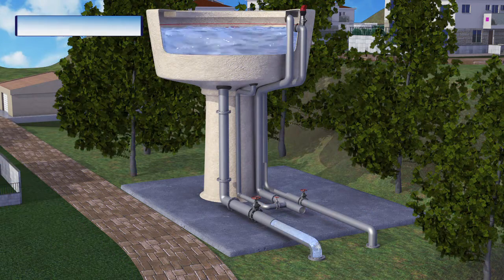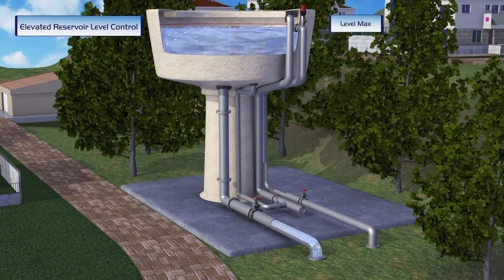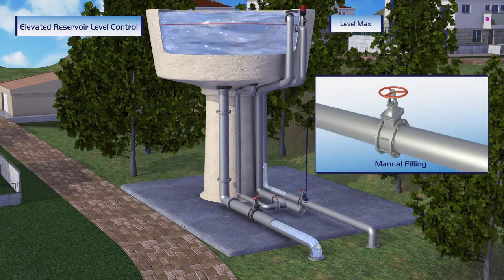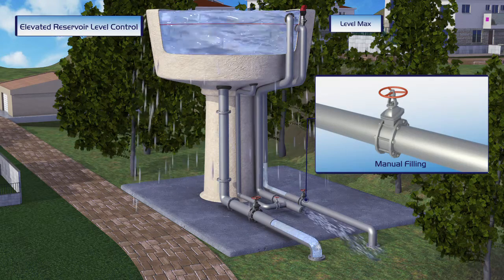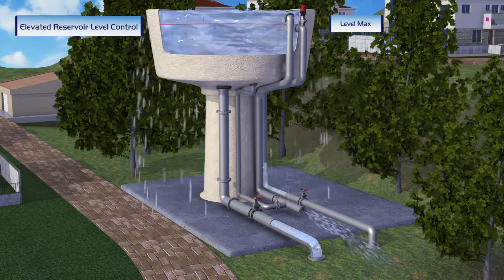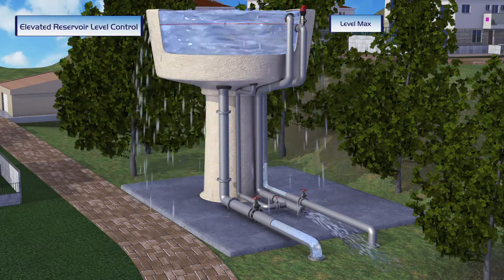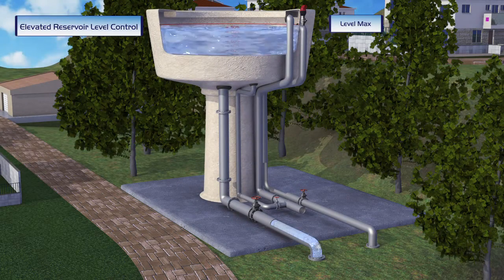This elevated reservoir is manually controlled. When water is supplied to consumers, the reservoir level drops. The reservoir's operator then opens the manual filling valve and fills the reservoir. When the elevated reservoir is full and the manual valve is not closed in time, the reservoir overflows, causing waste of water and damage to the environment.